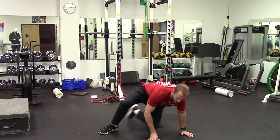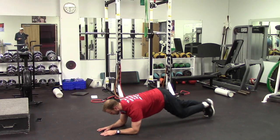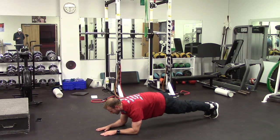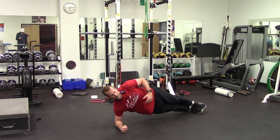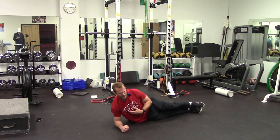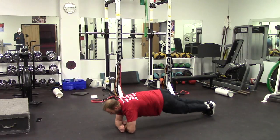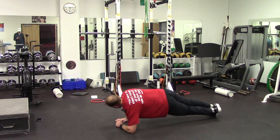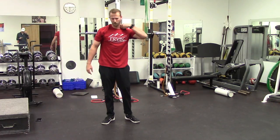Then go into planks — scaps retracted, belly button sucked up into the spine so it's nice and flat, hold for about 30 seconds while focusing on breathing to send oxygen and blood flow to those muscles. After 30 seconds, switch to the right side plank, creating enough space between obliques, hips, and floor. Hold 30 seconds there, then 30 seconds on the left side, and that'll do it for the warm-up — except for one more exercise.